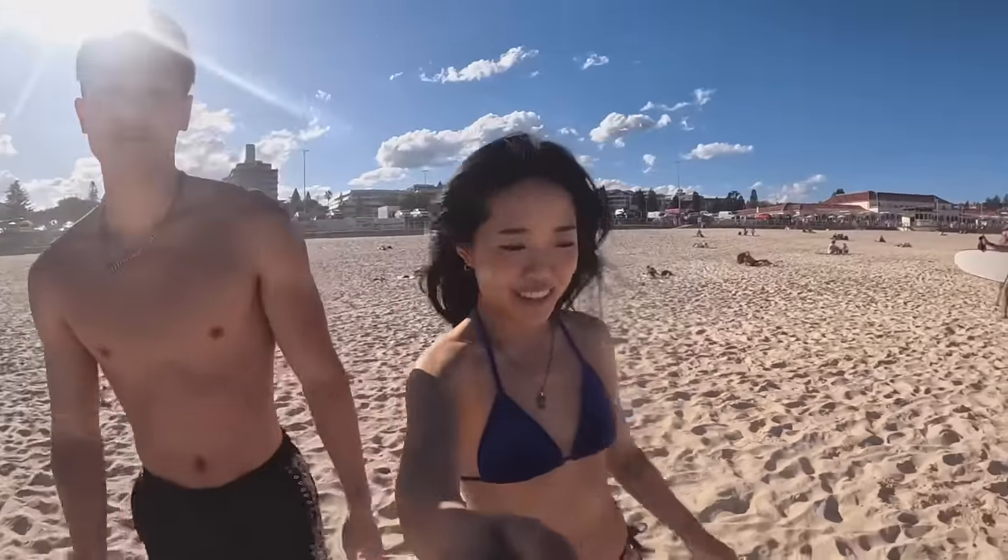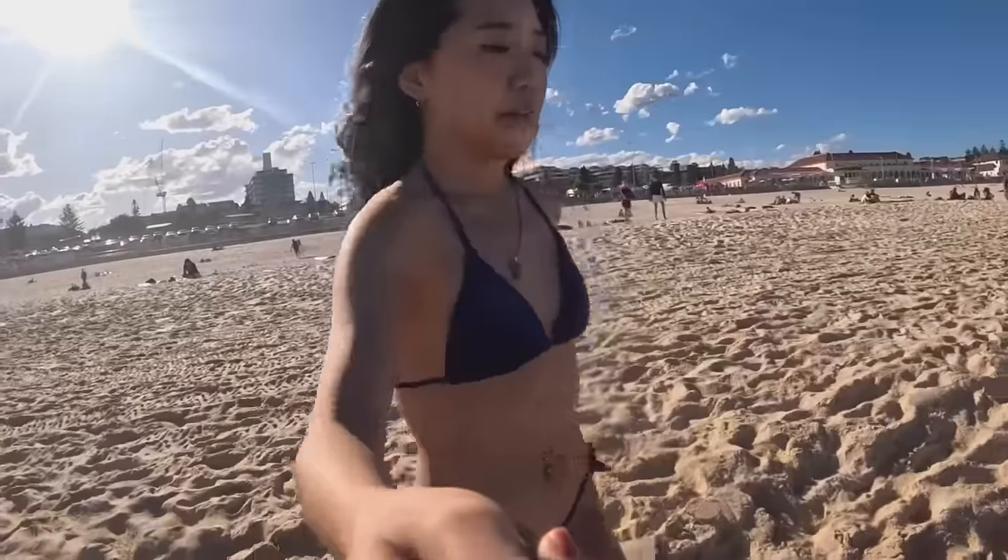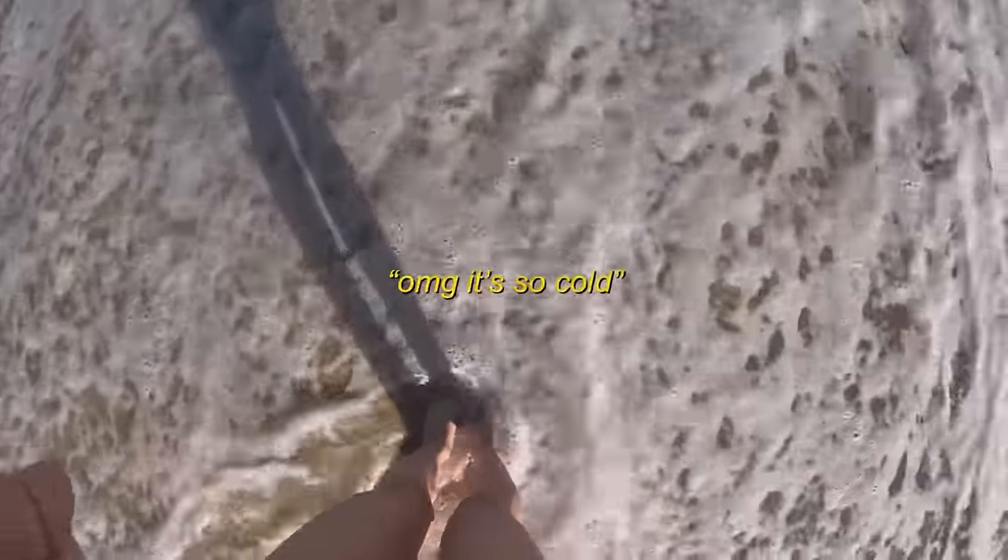Alright, I guess we are hopping in the water. You've gotta come at least once and just jump in! Oh, it's so cold — I don't know if I can do this. Oh my god, it's so cold!